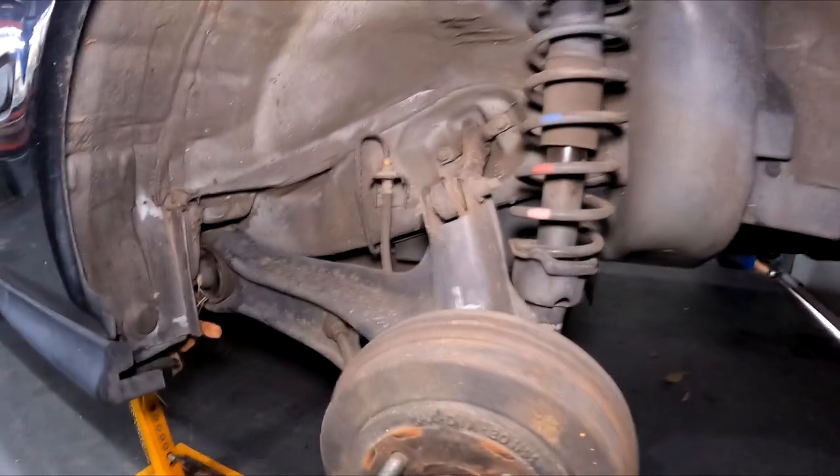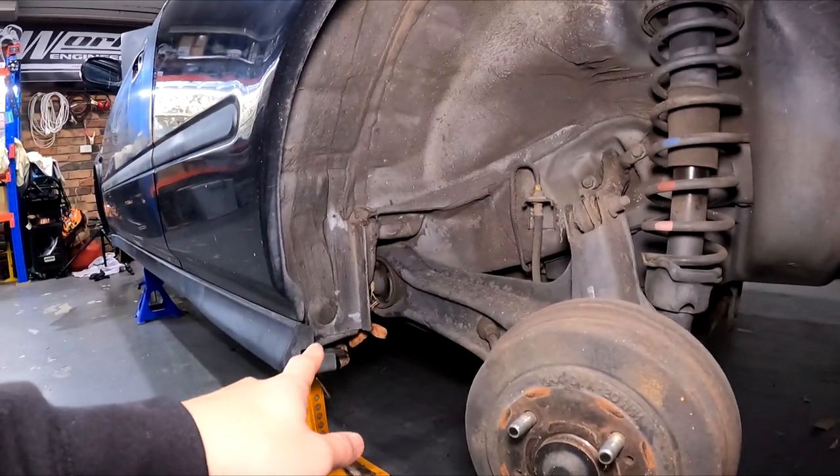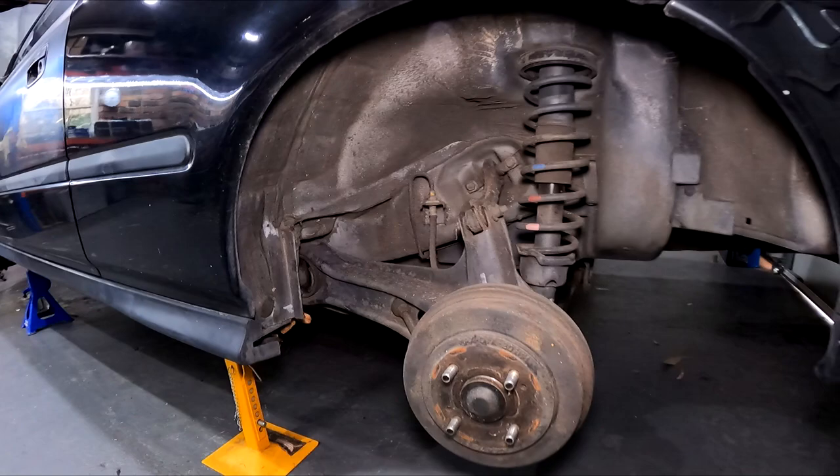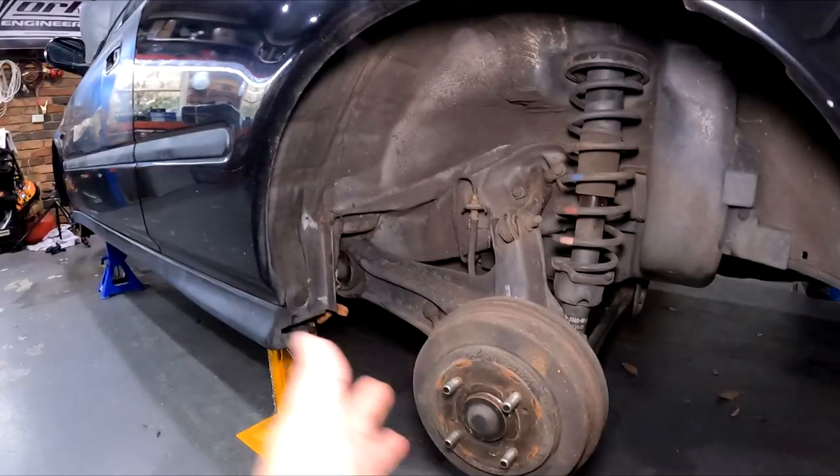These are the drum rears. For the rears, the camber arm will stay on and the toe arm - I'm probably going to pull that out for ease of installation. Much the same - suspension out first and then the arms can come out.